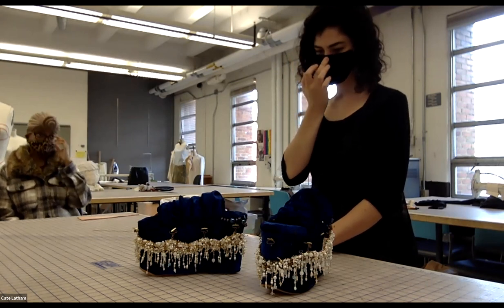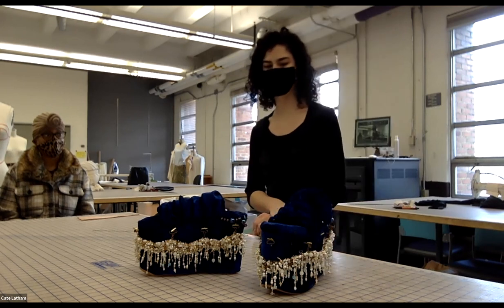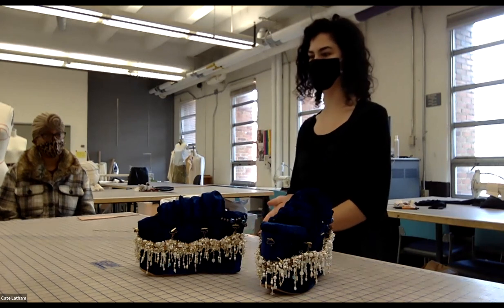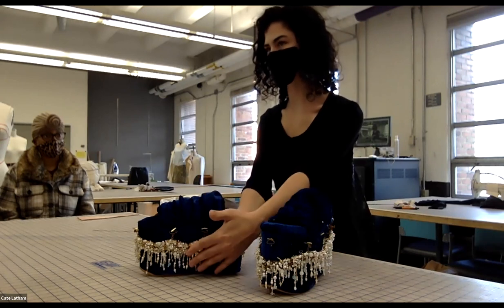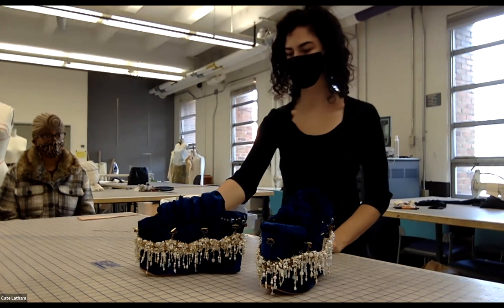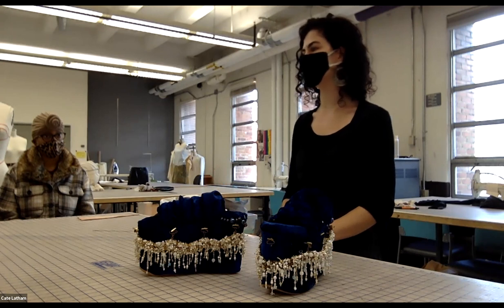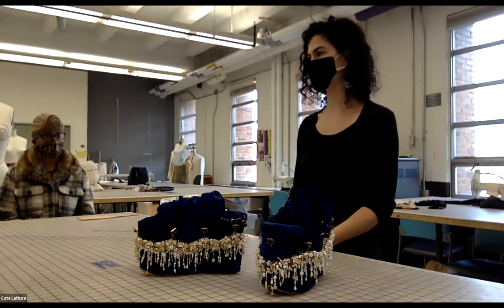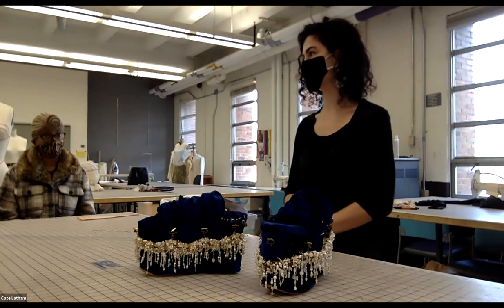During the process, Leanne originally planned to cover the platform with silicone to add texture, but decided against it since the piece was already very textural. She thinks the silicone would be a cool medium to explore for something else, noting it produced interesting bumpy surface details.